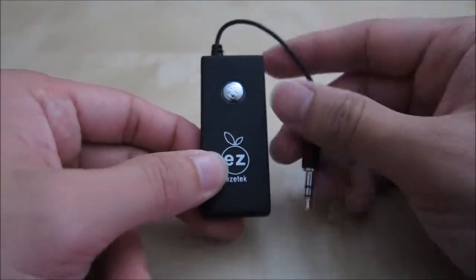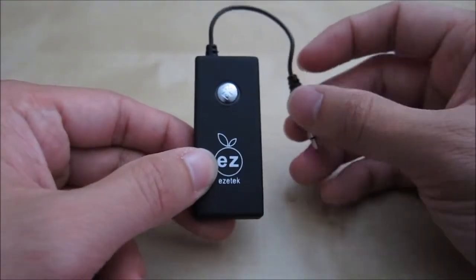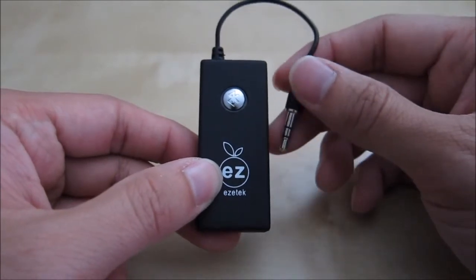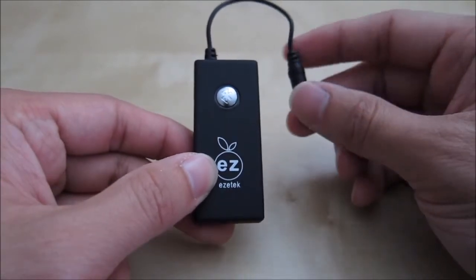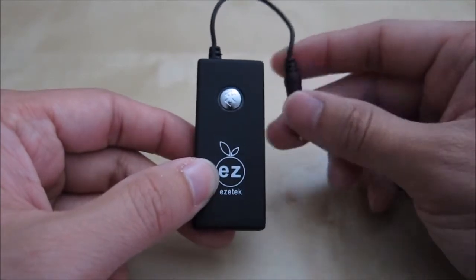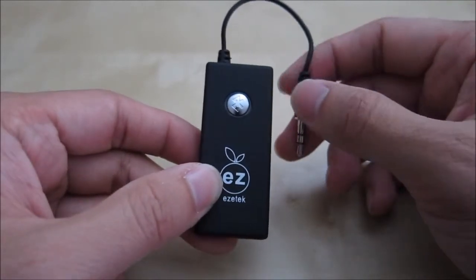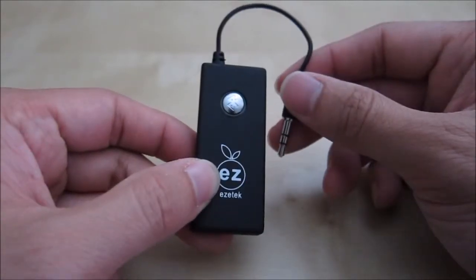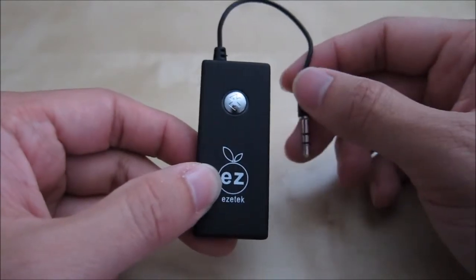I want to emphasize that this is a transmitting dongle. If you have a device such as your phone or stereo system that doesn't have Bluetooth transmitting capability, this is what it's for. Typically modern mobile phones already have Bluetooth, so you wouldn't need one of these. But if you have an older device without Bluetooth and you want to transmit a wireless signal to your speakers or headset, this is what you need.